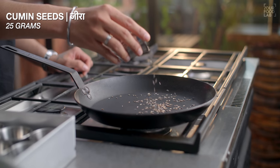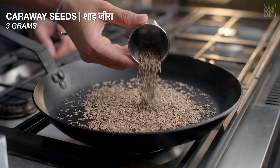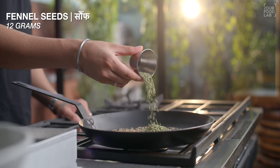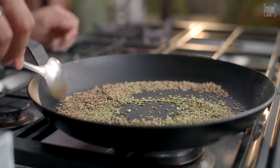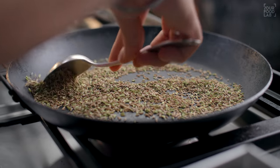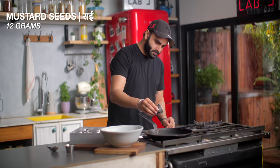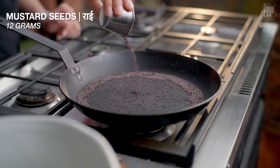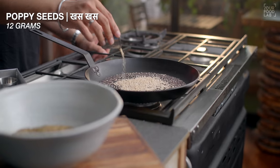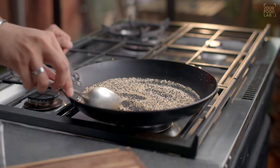Ab usi pan mein 25 grams jeera, 3 grams shah jeera, 12 grams ajwain (caraway seeds), aur 12 grams saunf (fennel seeds) daal rahe hain. Usi tarah dry roast karein. Phir 12 grams rai (mustard seeds), 12 grams safed til (sesame seeds), aur 12 grams khas khas (poppy seeds) bhi usi tarah roast karein. Sab same bowl mein transfer karein.